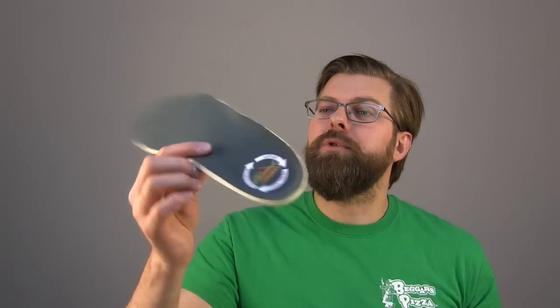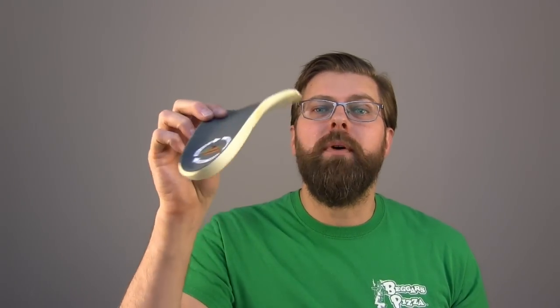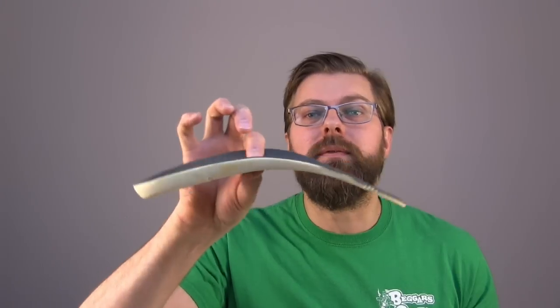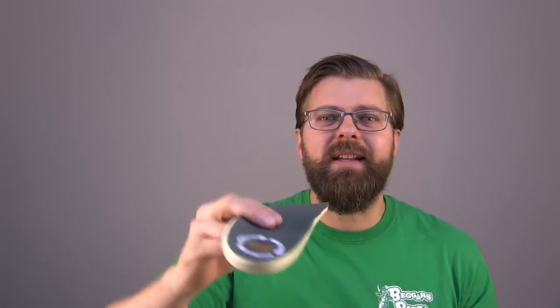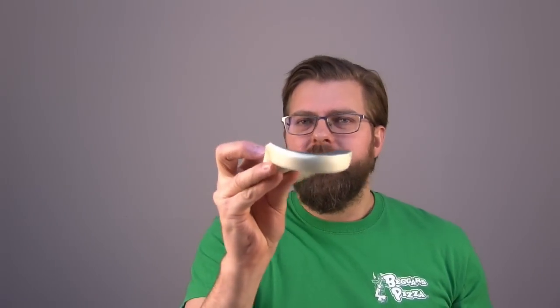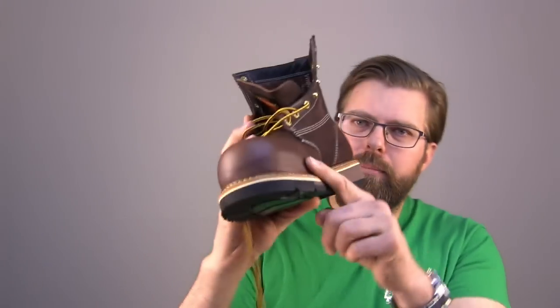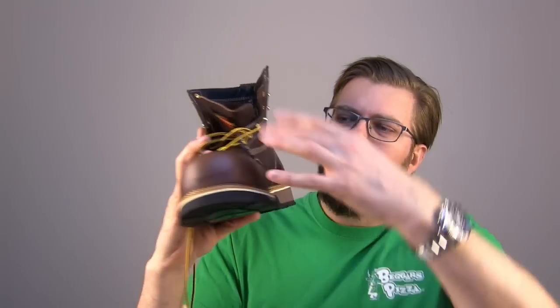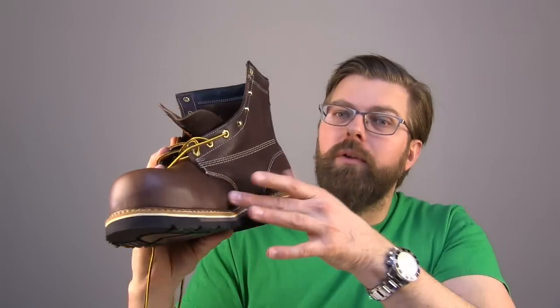They throw in this beautiful compression foam footbed. Compression foam, just as it sounds — as you step down on it, it takes on the form of your foot, so it has a memory to it. You're constantly sitting in something that's shaped to your foot. And if you notice, not much of an arch built into this thing, right? Look at the angle on that boot, look at that arch built into there. That's comfort, that's support. With this big wide toe, that's support.